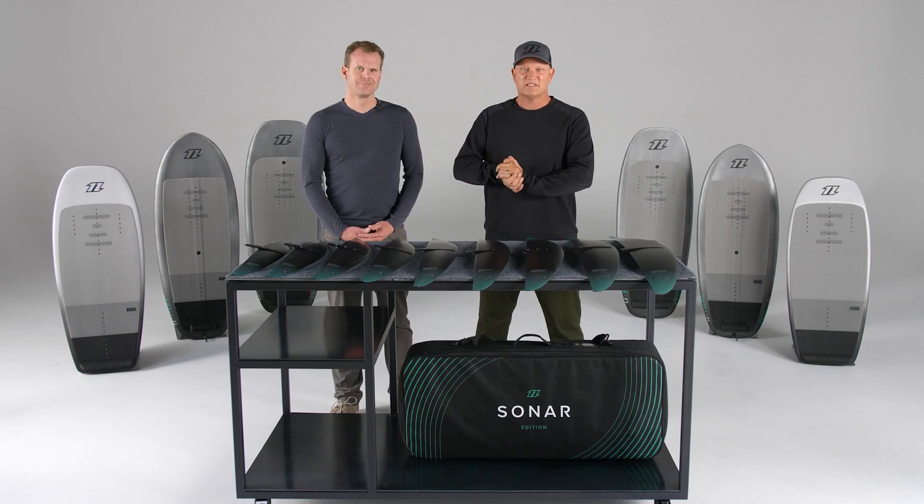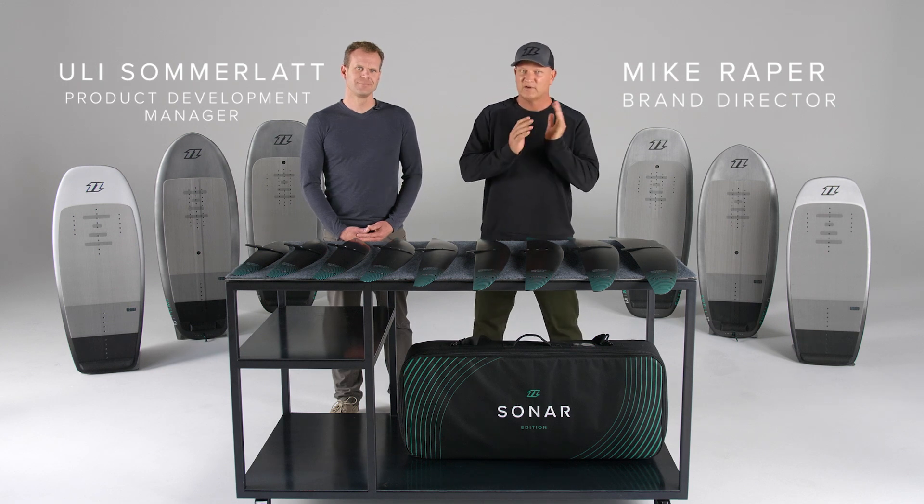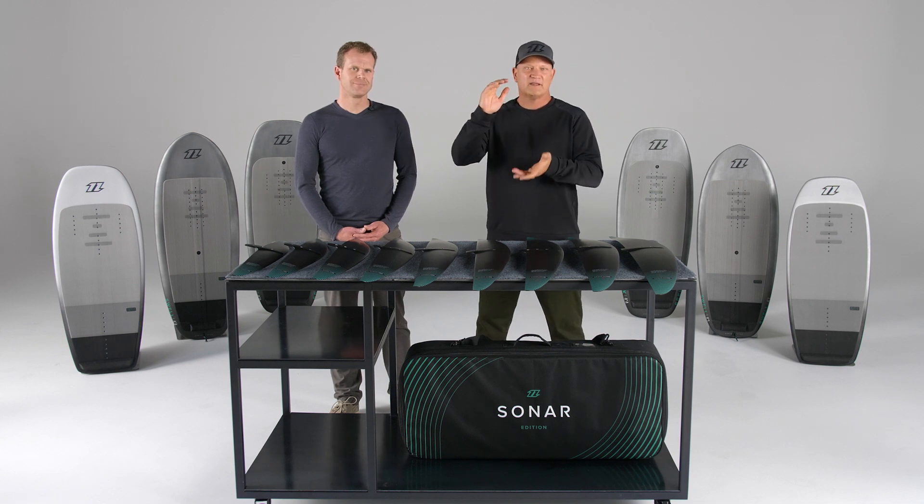We're absolutely frothing about this series. It's our high performance series. Just want to give you a warning up front — it's not for beginner intermediate riders. It's definitely for those intermediate to advanced riders who want to ride in that upper speed range.